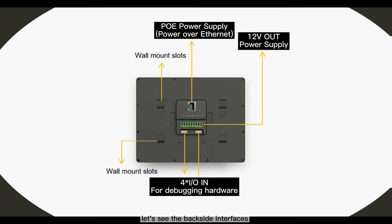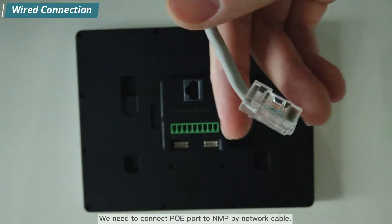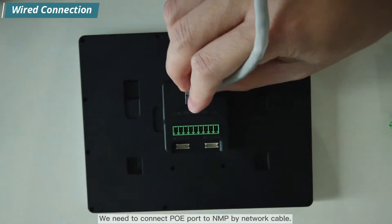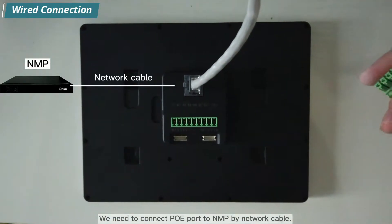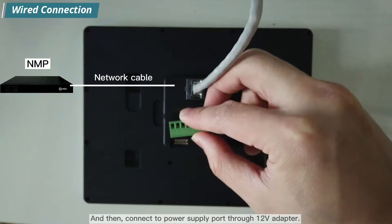Before checking its connection, let's look at the backside interfaces. To start the wired connection, connect the PoE port to the NMP using a network cable, then connect to the power supply port through a 12W adapter.